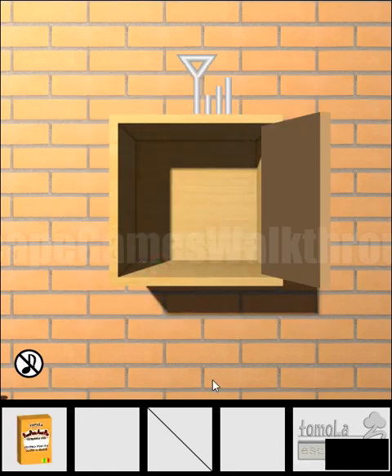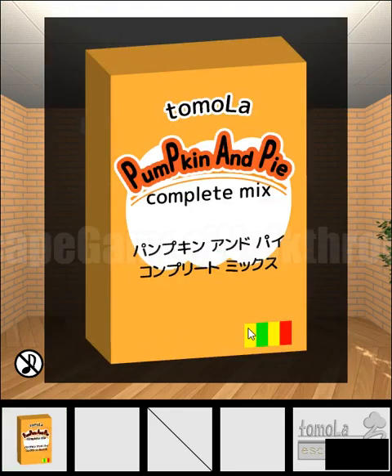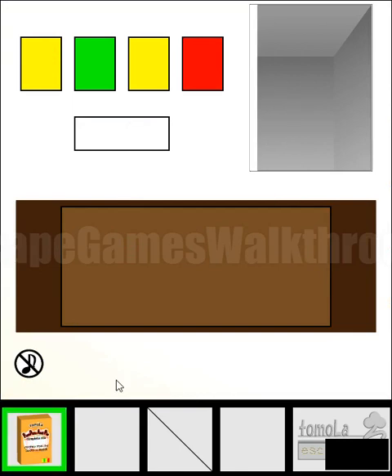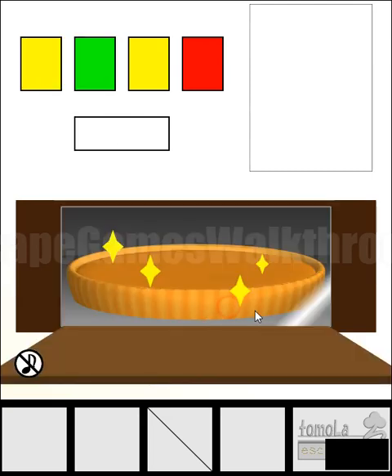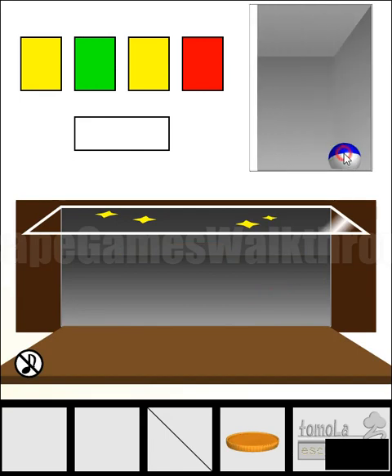Here we have part of the key and floor. On the package we can see a hint of colors: Yellow, Green, Yellow, Red — Yellow, Green, Yellow, and Red. We need to put the floor here to bake the cake. We need to wait a little, then take it. And here is the last part of the key.